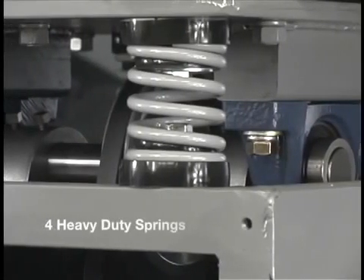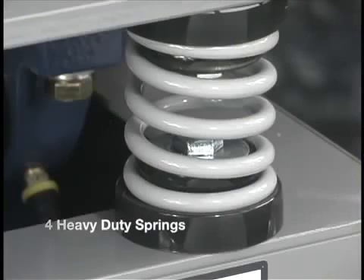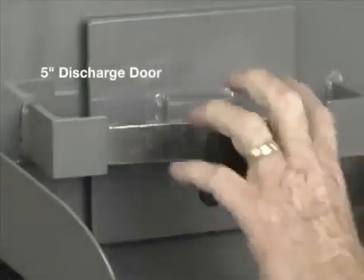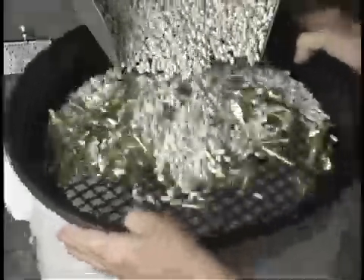The machine is suspended on four heavy-duty springs. The 5-inch discharge door has a quick-release clamp, which allows for fast media changes and external media separation with a screen.